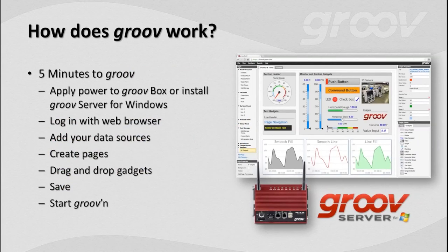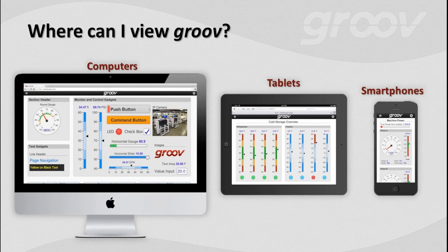Groove works pretty straightforwardly — we call it 5 Minutes to Groove. It goes like this: apply power to the Groove box or install Groove server for Windows; log in with your web browser; add your data sources including SnapPak controllers from Opto or your OPC servers; create the pages with drag and drop; save and start grooving. We have an awesome video on the Groove.com website called '5 Minutes to Groove' on YouTube — and we did that video in one take. No smoke and mirrors — it was 5 minutes.